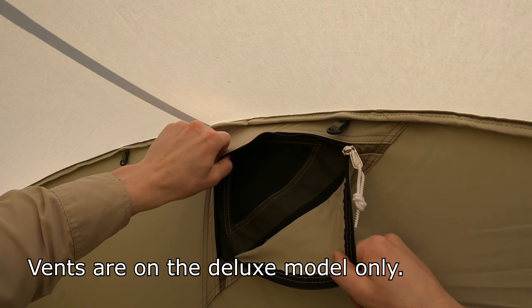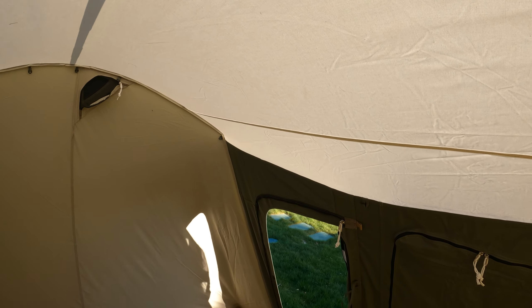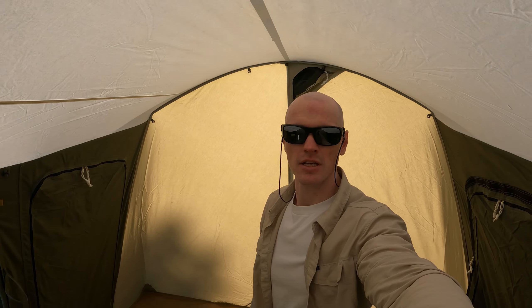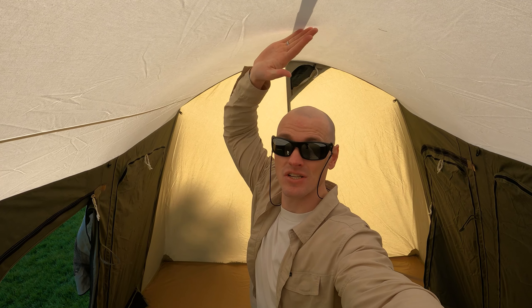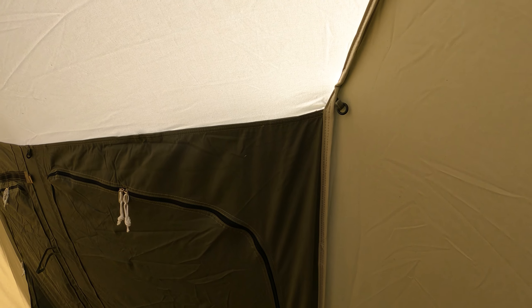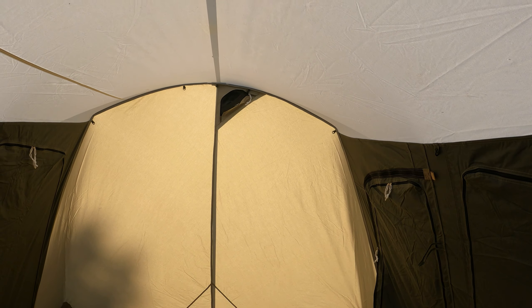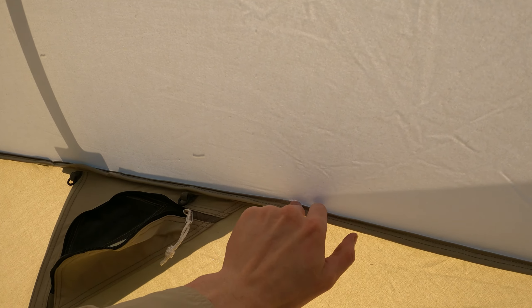Pretty spacious in here. We have vents to the outside on both sides. I can stand up all the way — I'm almost 6'2" with shoes on and I still have about six to nine inches above my head. This is a really nice tent. All the canvas is pulled tight from those spring bars, it feels really stable. The stability of this tent comes from staking it into the ground and these spring bars going out — that's really where the stability comes from.